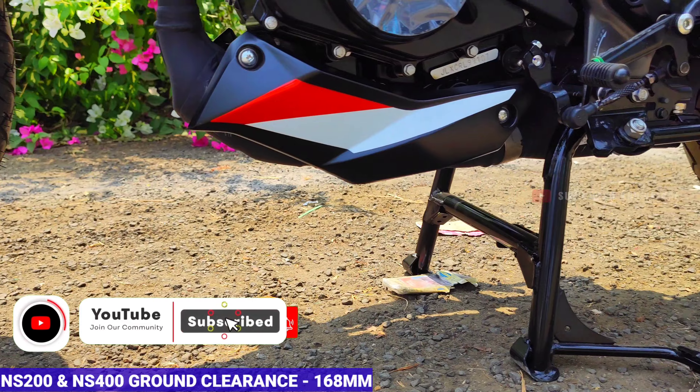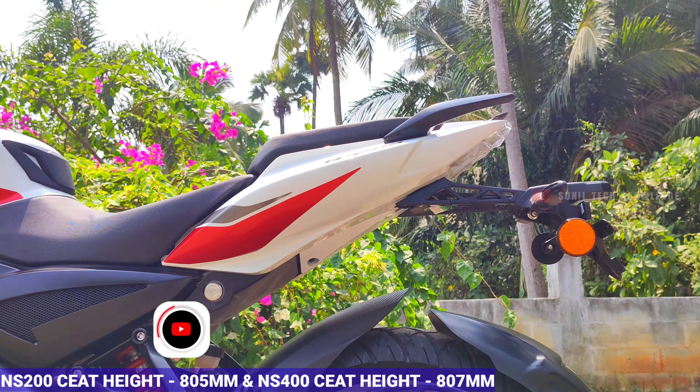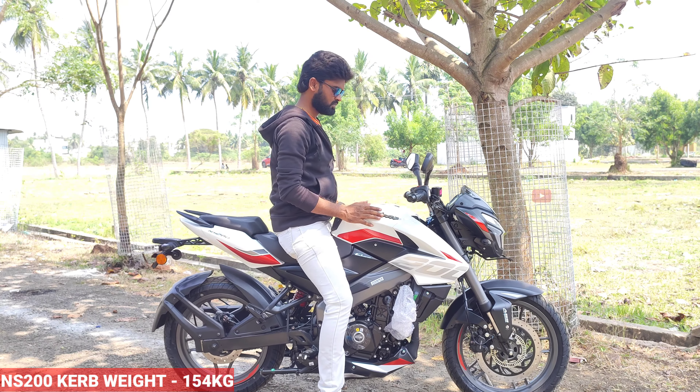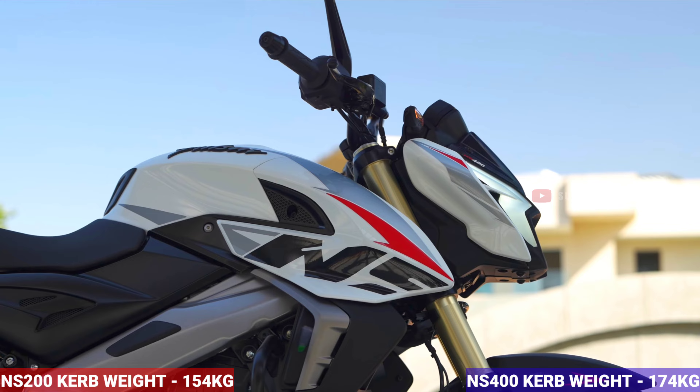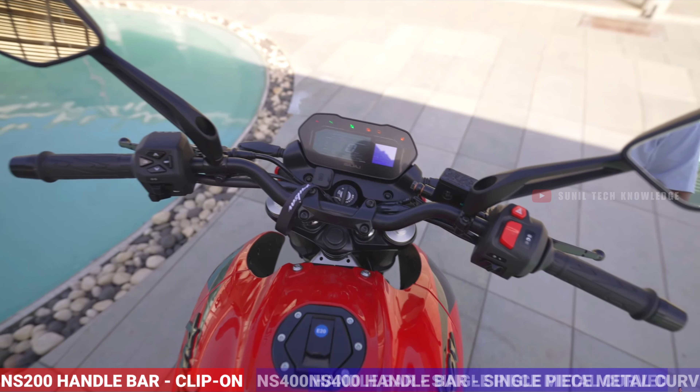Regarding dimensions and ground clearance, the seat height on the NS400 is 807mm. The NS200 weighs approximately 154 kg, while the NS400 weighs approximately 178 kg, making it a little heavier. The NS200 comes with clip-on handlebars, while the NS400 features a single-piece metal curve handlebar.